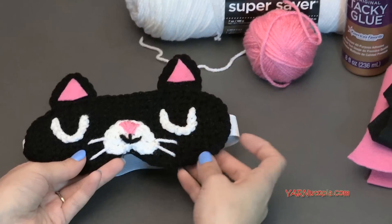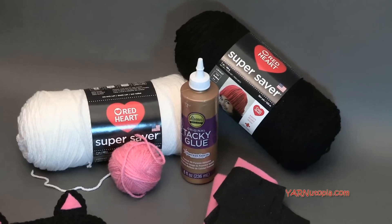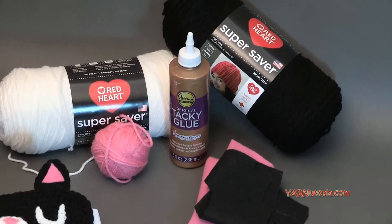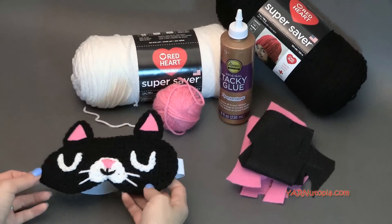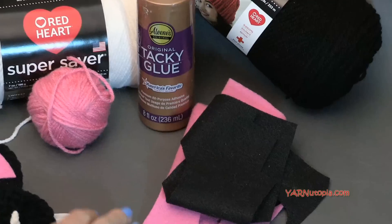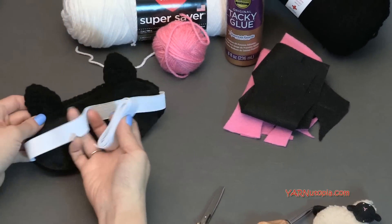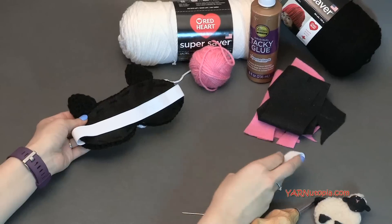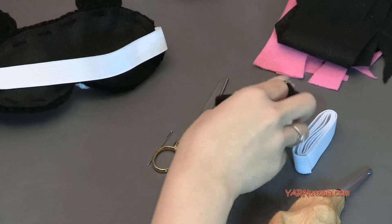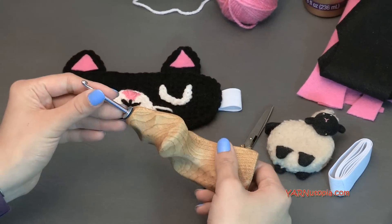We're using Red Heart Super Saver yarn in this project today. I'm using a little bit of pink, black as my main color, and a little bit of white as well. You're going to need a little bit of tacky glue and some craft felt in black and pink, and then some elastic for the back of your mask. And then you're going to need scissors, a yarn needle, a measuring tape, and the crochet hook we're going to use today is a size G hook, which is four millimeters.